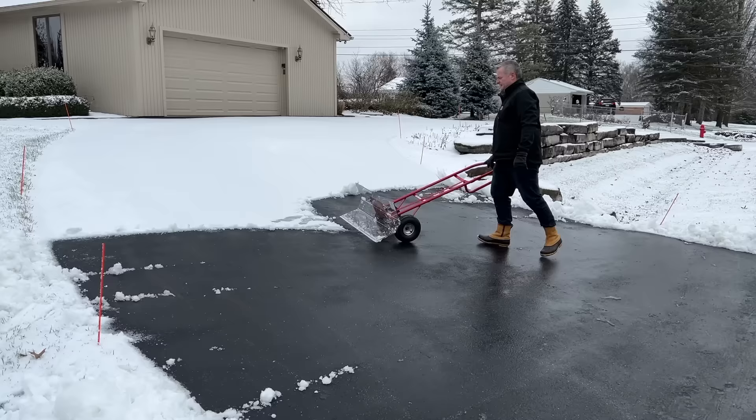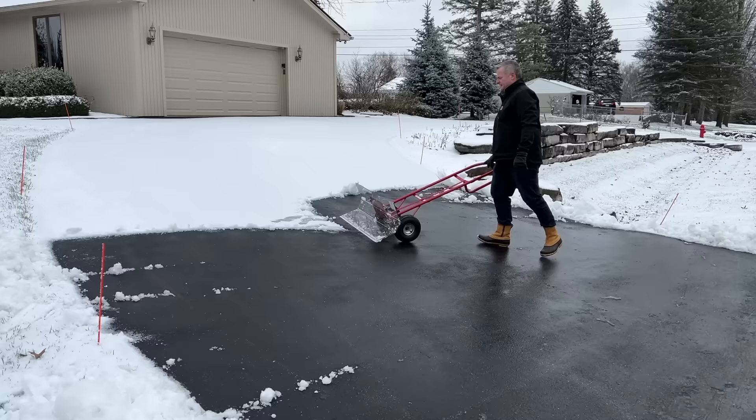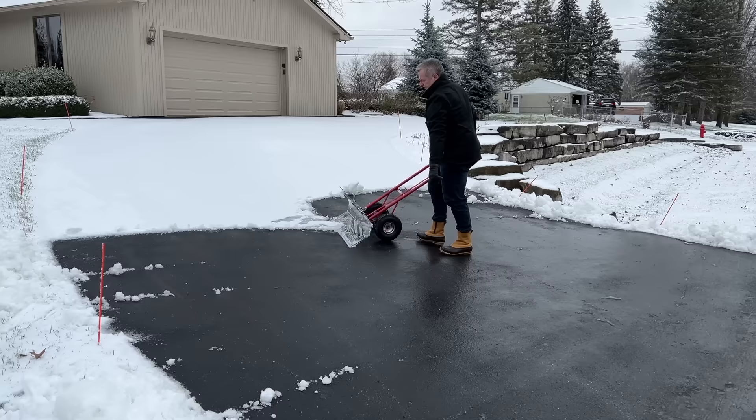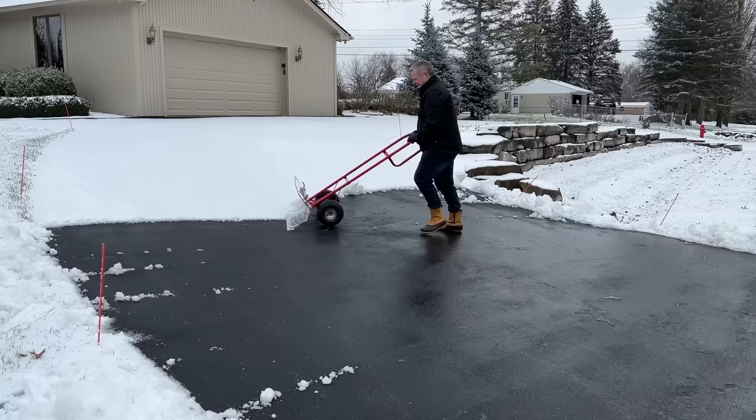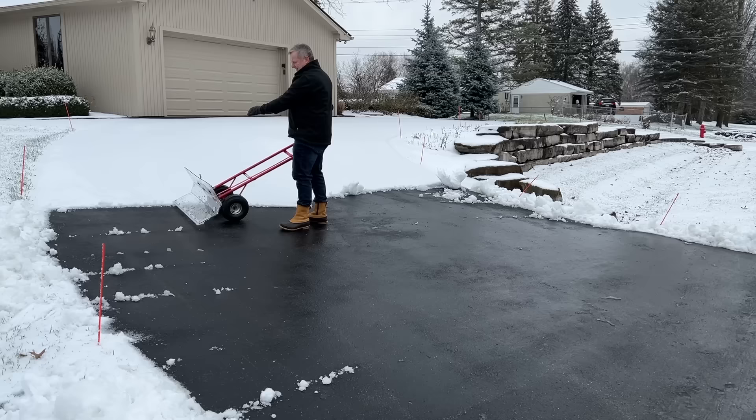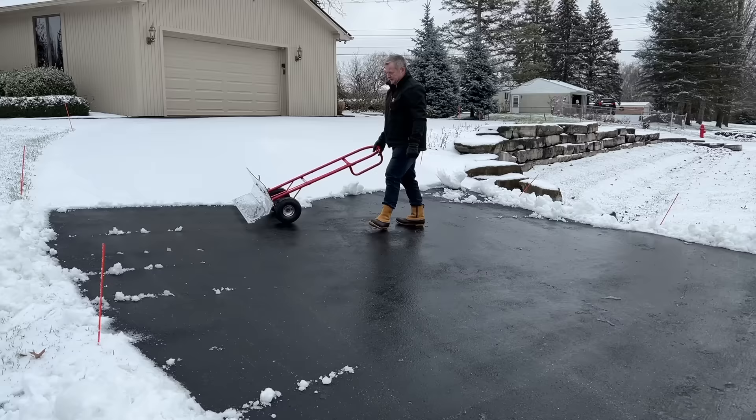If it is a deeper snow, you could take a bite that's maybe only one quarter of the width of the pusher, that way you're not pushing as much. Push as much as you feel comfortable pushing. Don't worry about the snow spilling off — this is intentionally not angled, which allows you to stack it when it gets deeper, so you'll just go back and do a quick cleanup.